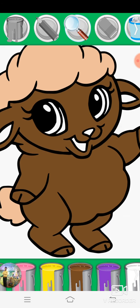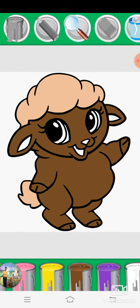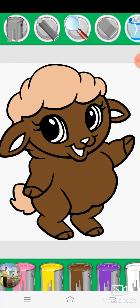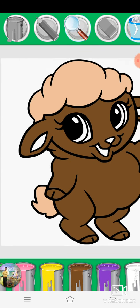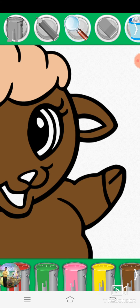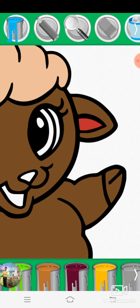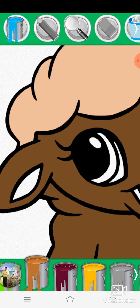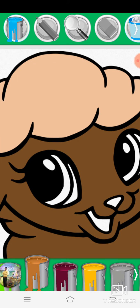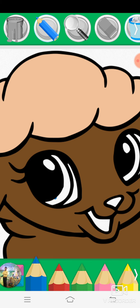Magnifying glass, magnifying glass, green, green, pink, green, green, green.